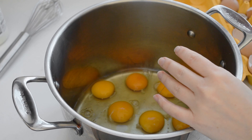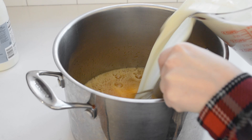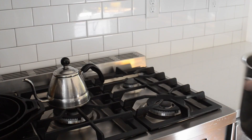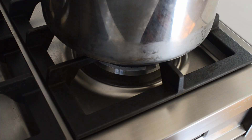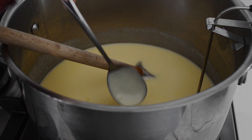Okay, whisk the eggs, maple syrup, and salt in a heavy 4-quart saucepan until well blended. Gradually stir in half of the milk. Cook over low heat, stirring constantly, or at least nearly constantly, until the mixture thickens and coats the back of a spoon. This should take around 25 minutes.